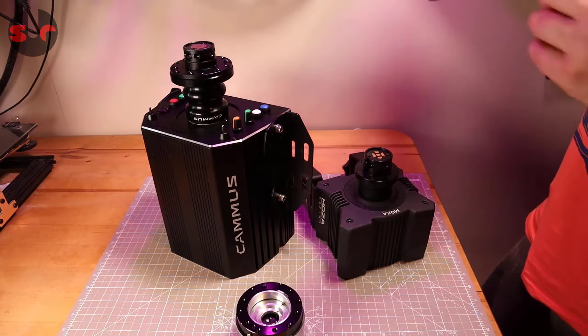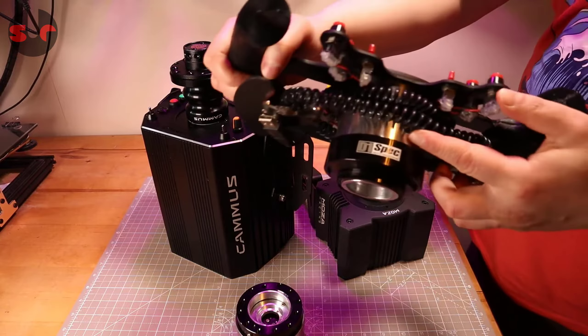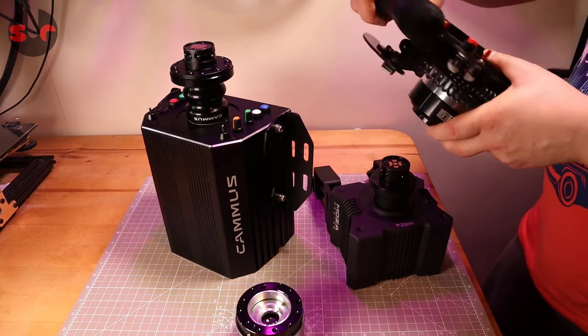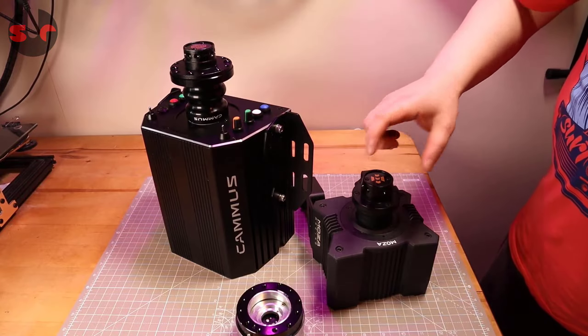But this Kyostar does work with both of them, amazingly. And as a recap: I have previously mentioned that the D1 Spec quick release works with the Moza — not the Camus, I was just looking at the Camus there, sorry. The D1 Spec works with the Moza.